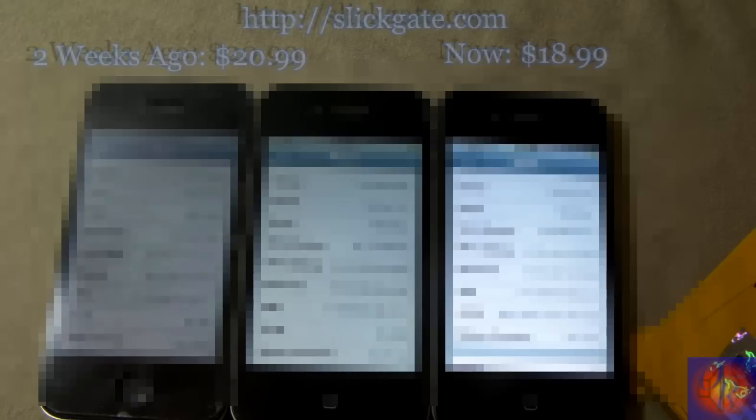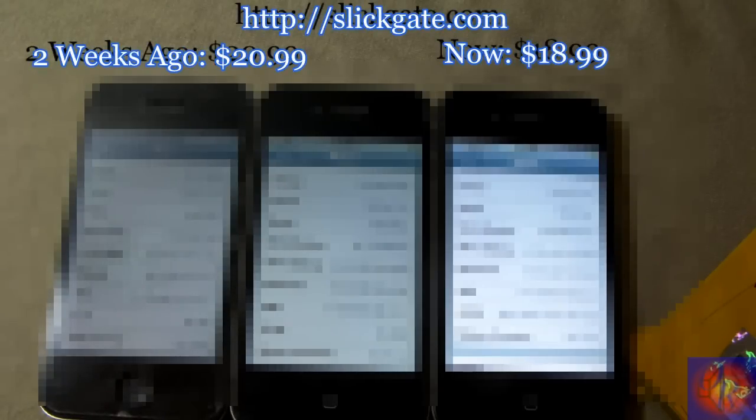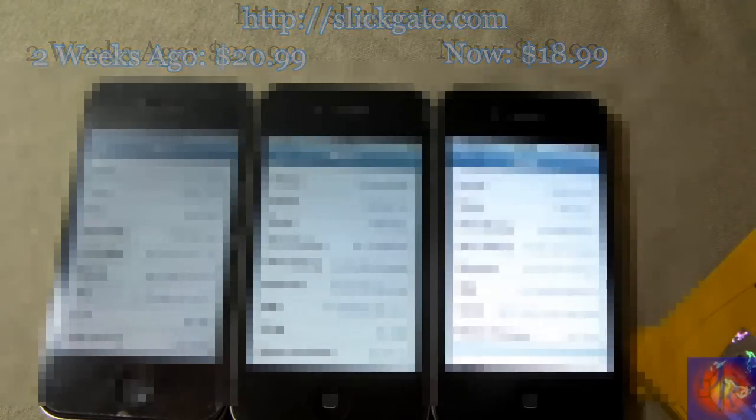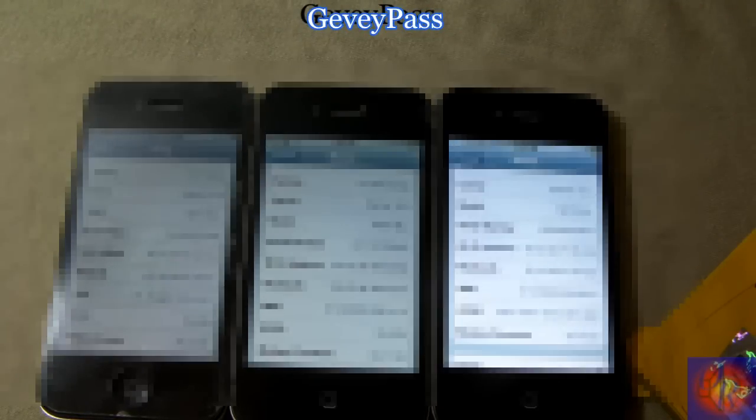I got it from slickgates.com — I have everything in the description below. When I bought it I paid $20.99, right now it's $18.99. If you're not subscribed, hit the subscribe button. In a couple of days I'll have another video on the GV Pass. With that being said, please rate, comment, subscribe — have a nice day.